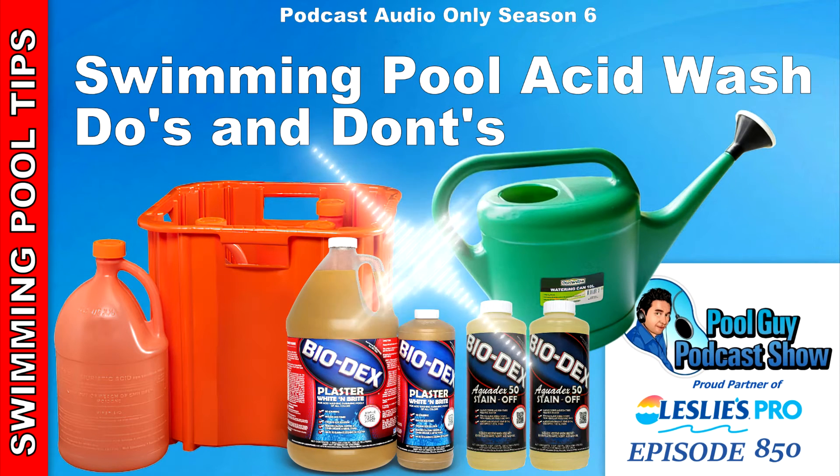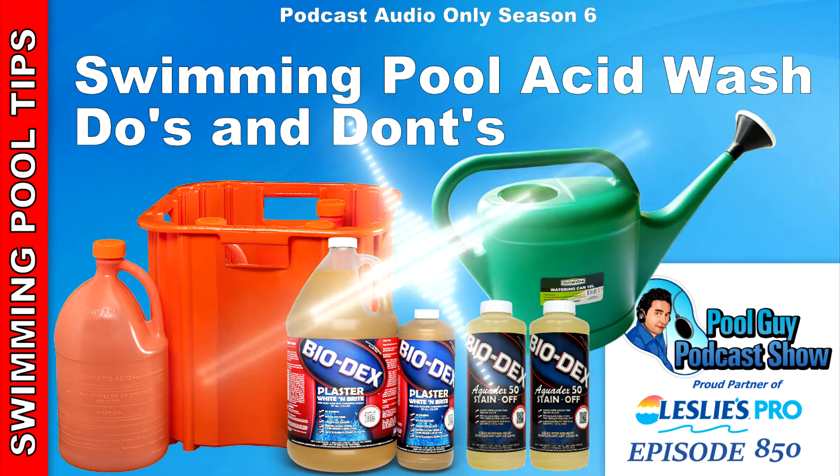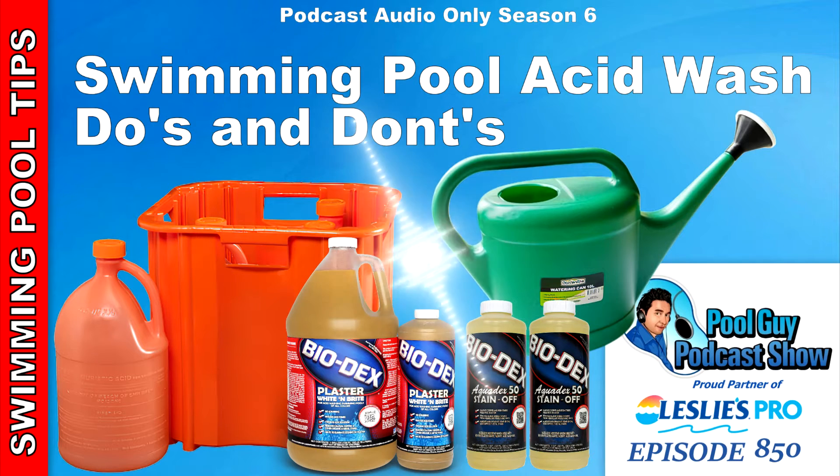Then put in eight ounces of Biodex Plaster White and Bright. Biodex is not paying me to do this podcast, but the products work really well. The Biodex Plaster White and Bright helps with the surface color, but it also thickens up the acid-water mixture and really cuts down on the fumes that you're going to be breathing in. Then put in eight ounces of Aquadex 50 Stain-Off — this is a really good stain remover that works well to remove stains from the surface. Blend them together with a wooden paint stick — don't use anything metal, because you're mixing muriatic acid.